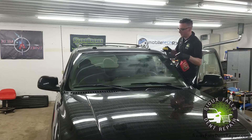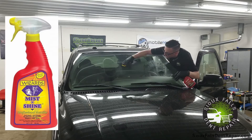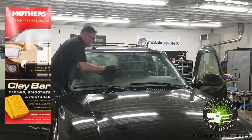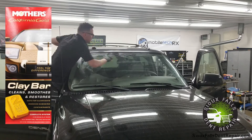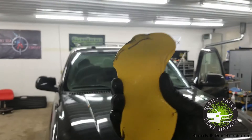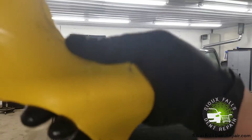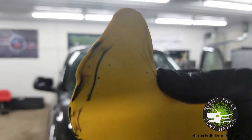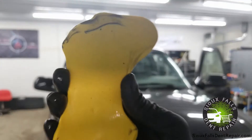Now that the windshield is properly cleaned, we're going to spray some Wizards Mist and Shine and use a clay bar with a heavy overlapping circular motion. What this basically does is pick up the contaminants that are embedded into the glass. Here's a look at all the residue that was on that windshield — look at all that black residue. That's all that was still on the windshield.